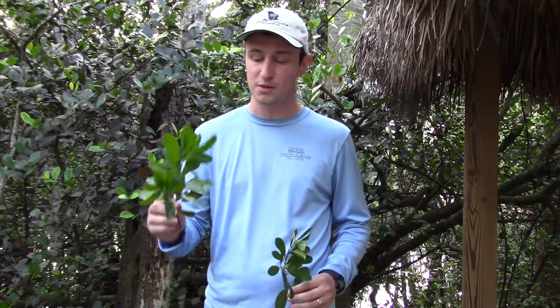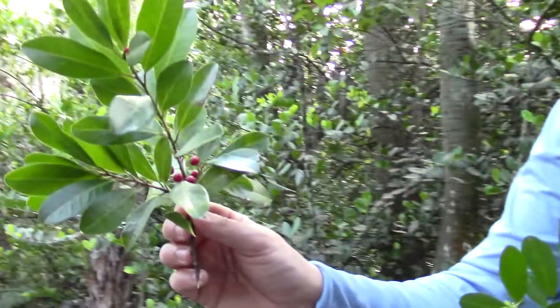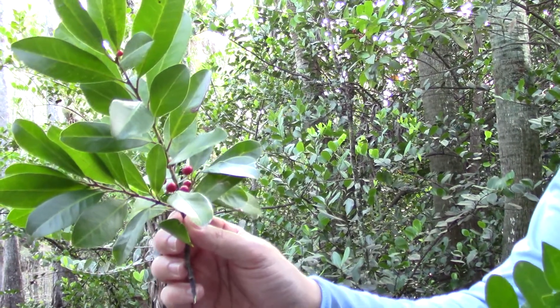Welcome back to Science in 60 Seconds. Out here at Grassy Waters Preserve, this is one of the most gorgeous plants that you're going to find. This is the Dahoon holly. You're going to find it in the swamp and other similar habitats that have wet soils.